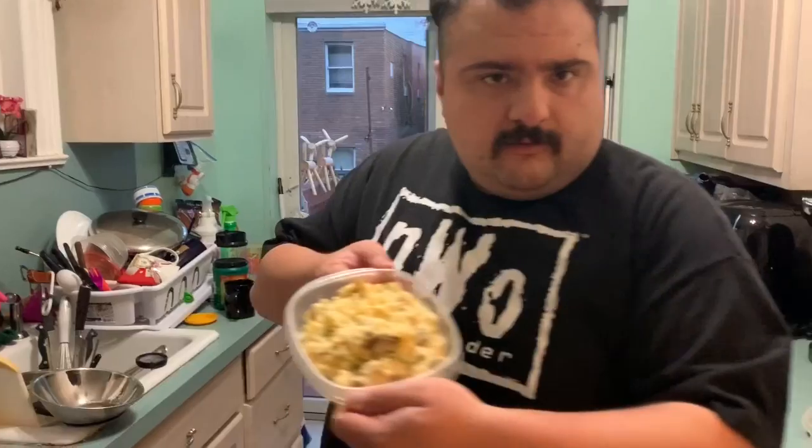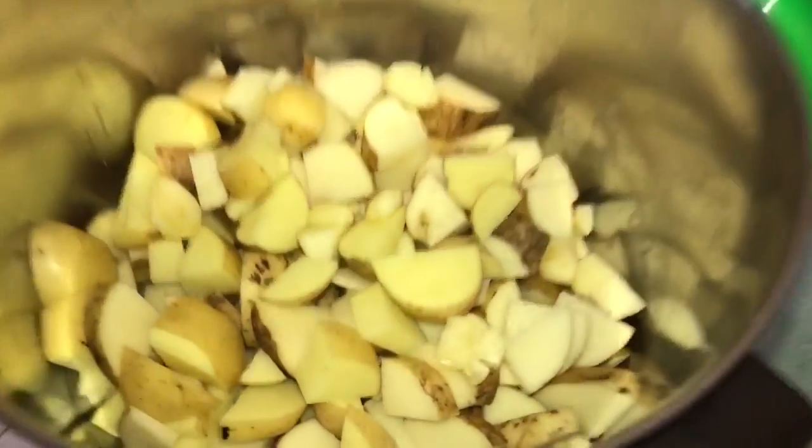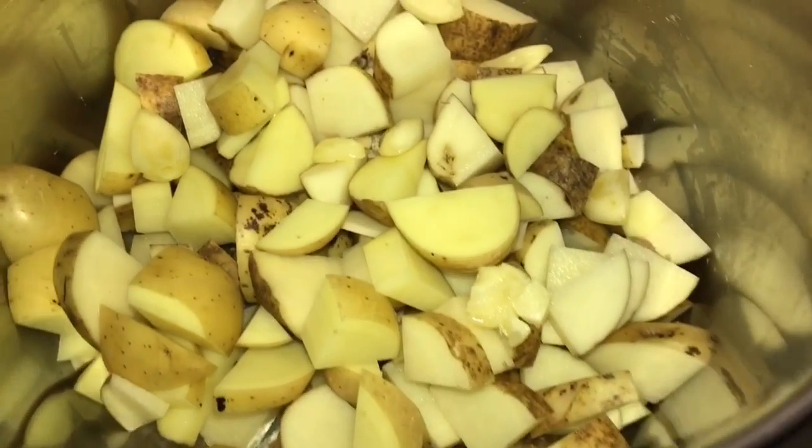What's going on everybody, welcome to Quarantine Cuisine with Guapo Grande! Today we are going to make some homemade mashed potatoes. We're going to be using what we got — some Idaho potatoes and some Yukon Gold, or Klondike Gold Dust potatoes — because we're working on reserves. We're going to dice and cut these bad boys.